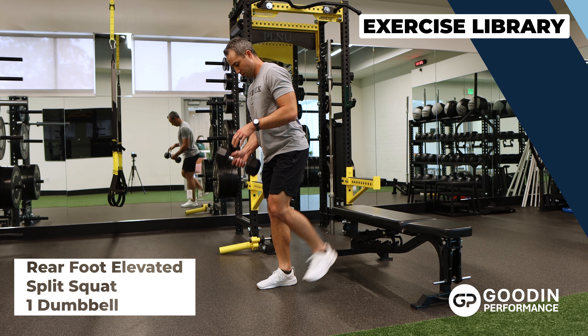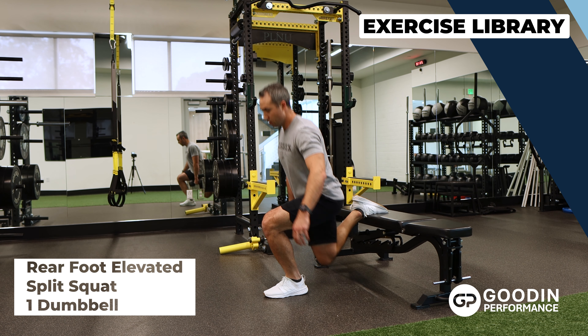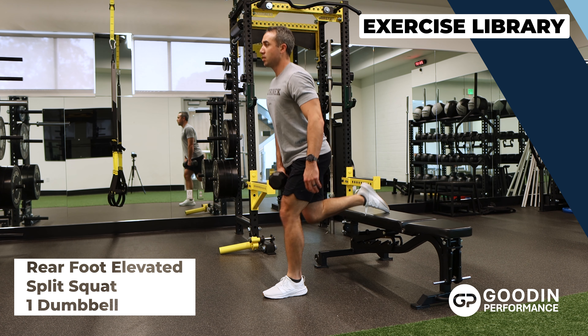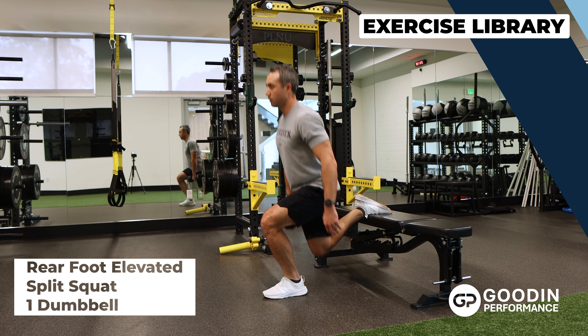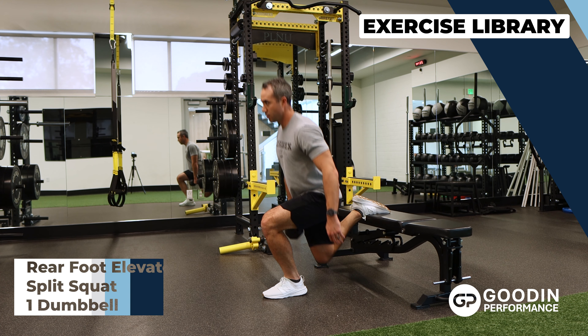With the front foot flat on the floor and the rear foot behind you on the bench, descend until the front thigh is at least parallel to the floor or the back knee taps on the ground, holding a dumbbell on the same side as the rear leg. Drive through the front foot and keep the torso upright to return to standing.